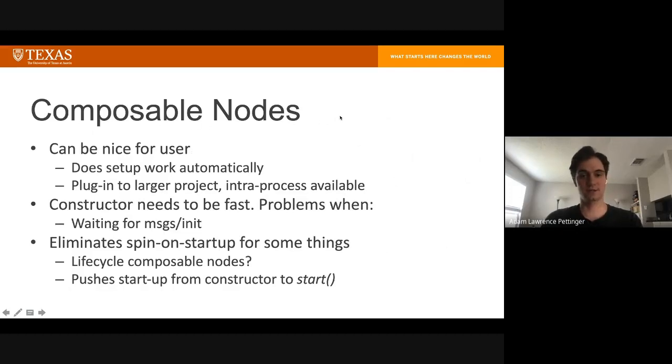Composable nodes are being pushed as the standard in ROS2. They're nice, especially for the user, because some setup work is done automatically and you can plug a component into a larger project pretty easily — hopefully just by adding it to your launch file. You can also put multiple composable nodes into a single component container, and there's a flag in the launch file to enable intra-process communication between them.